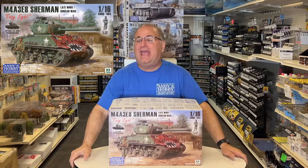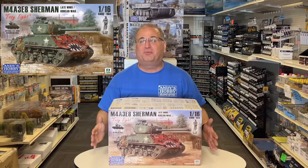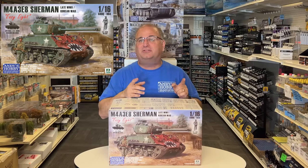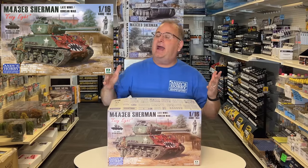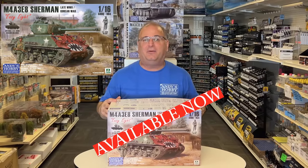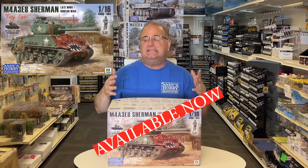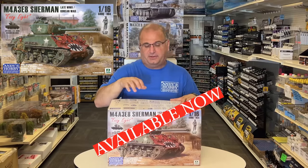Hi everyone, it's Andy from Hobby Headquarters and I am excited. I get to share with you today the brand new 1/16 scale M4A3 E8 Sherman, the EZ8 Late World War II slash Korean War kit. I read so many comments when the first Sherman I produced came out and people were saying, why don't you do one that has the later tracks on it or even the Korean War one? Since it's not a huge difference to change it up, I decided to go ahead and have that one done.